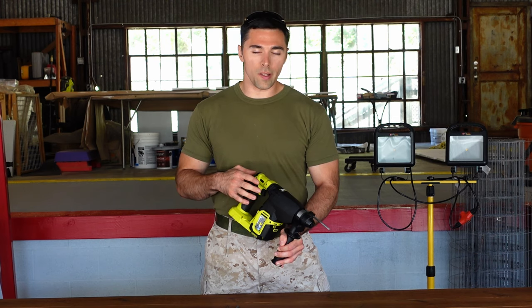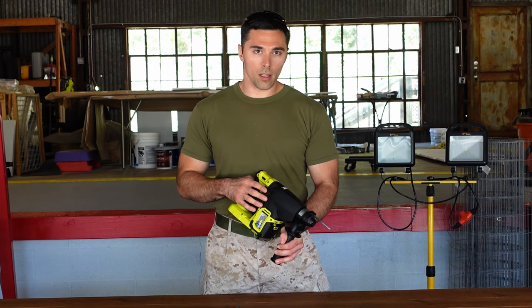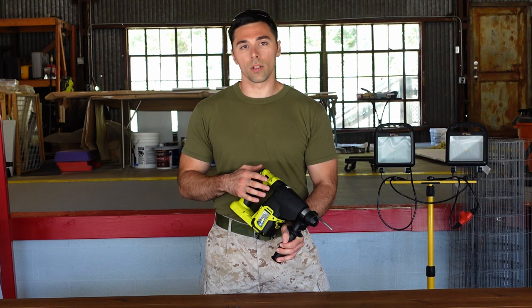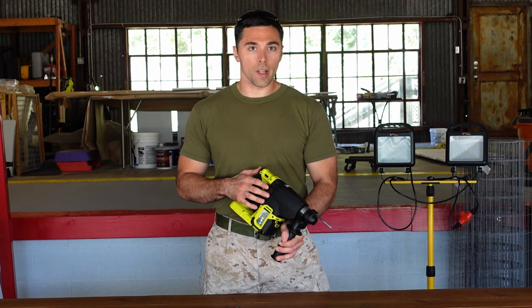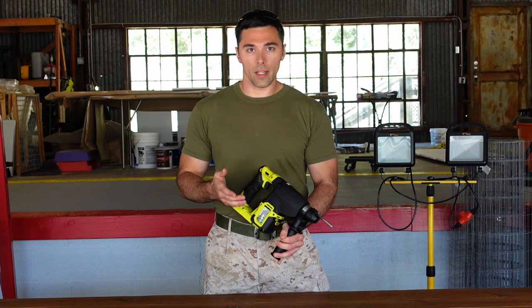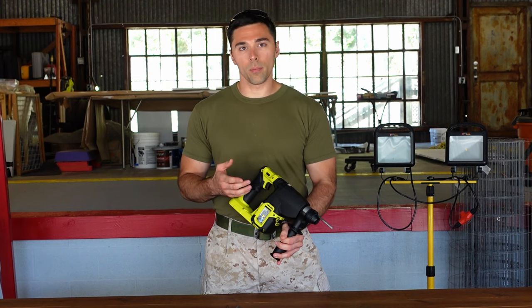Moving on to Ryobi's 18-volt brushless rotary hammer drill. This rotary hammer is capable of going up to one inch in diameter for your holes. If you need anything bigger than an inch, you're going to have to look for a different brand — there's plenty out there that offer rotary hammers capable of doing bigger than an inch. But a lot of times they're not necessarily going to be battery-operated, because again you're limited on how much power the tool can produce, so they typically end up being corded.